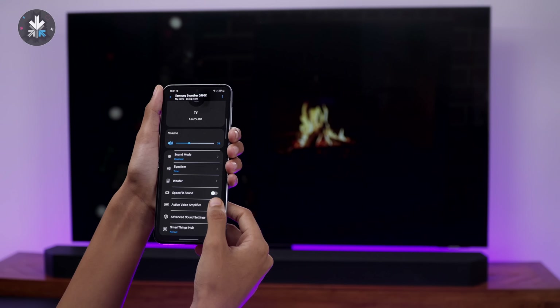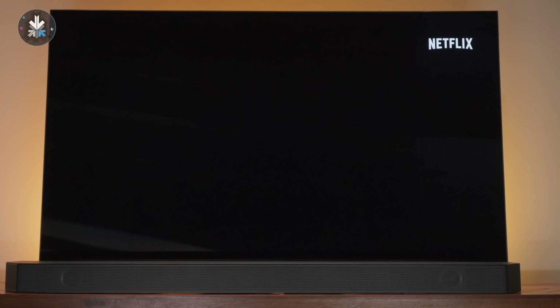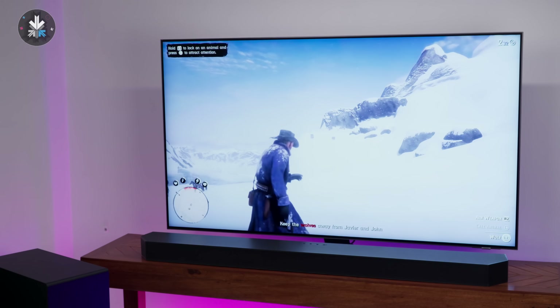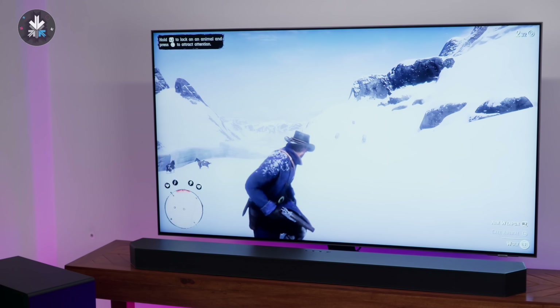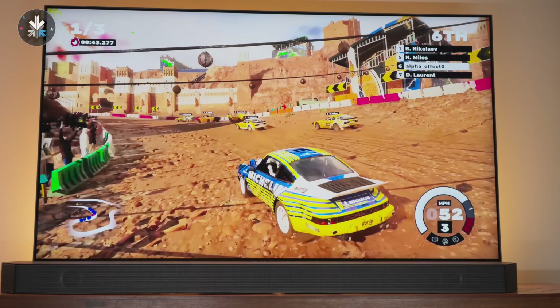There's also an active voice amplifier — if there are sounds around you in your environment, it'll automatically enhance the soundbar's volume to compensate, and if the sound lasts over three seconds it will increase dialogue volume, which works well when watching movies. There's also a game mode which automatically detects when you connect a gaming console and turns on game mode, giving you the best possible surround sound for gaming — including for first-person shooters or driving games.